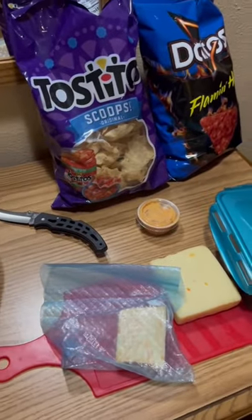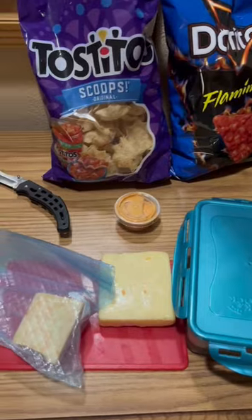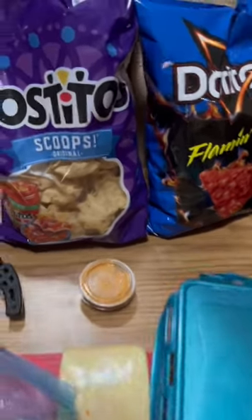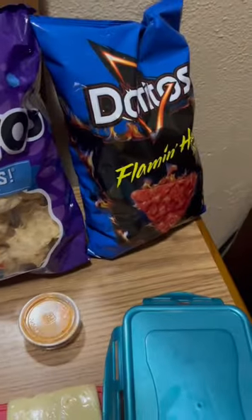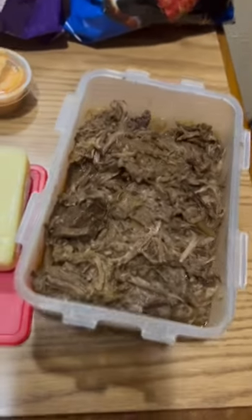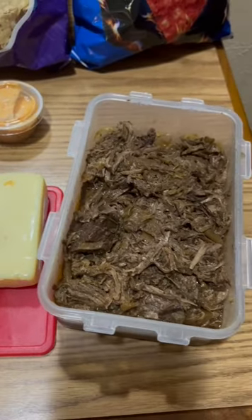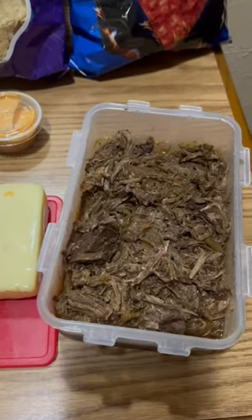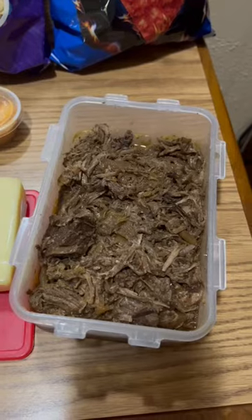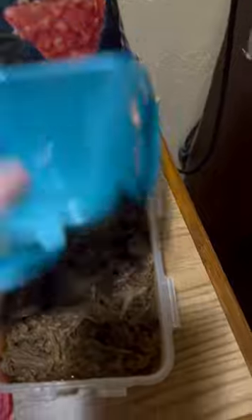I have got some ingredients that I am going to use to make some really great nachos. I bought some Tostito scoops and some Doritos from the Dollar General down the road. I brought some leftover shredded beef from the house — this is my banana pepper beef, but it's listed on my website as pepperoncini beef. I just used a banana peppers can that I grew from my garden last year instead.